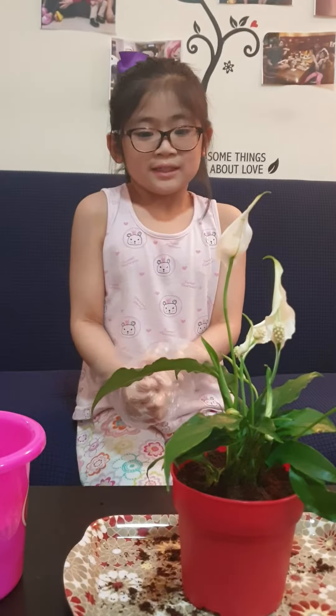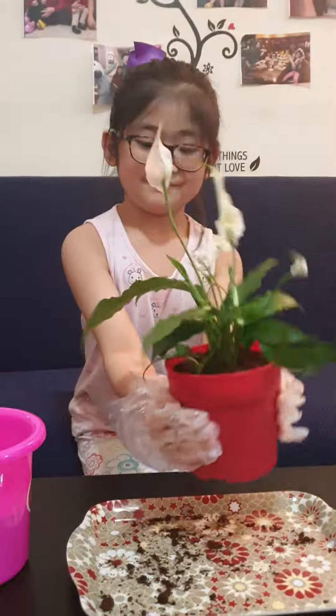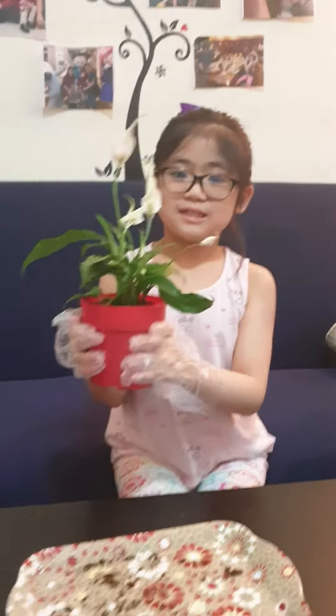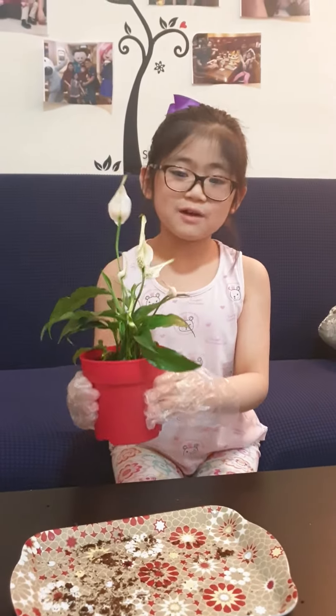Kids, I want to encourage you to do planting. Do you know that when you have lots of plants, they can breathe air, and you can have fresh air? Plants give us oxygen and fresh air. Thank you for watching,